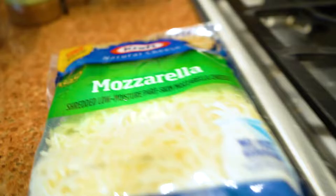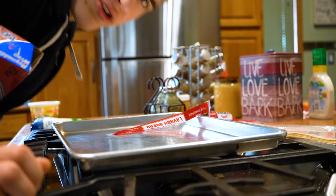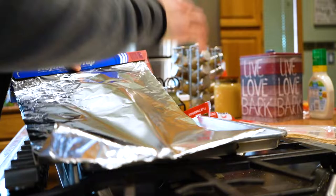Mozzarella Kraft is the one I use for sure. I do use tin foil for this, although you can use olive oil or something like that. So just like that, and then you're going to just bang it like that.